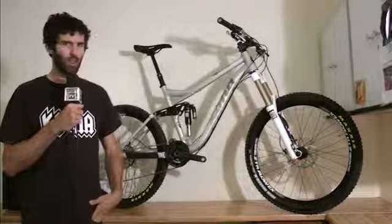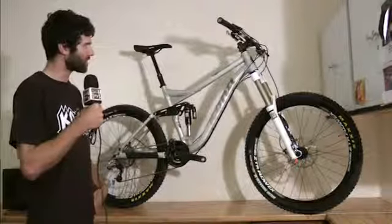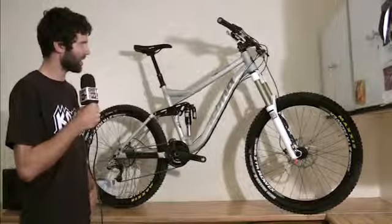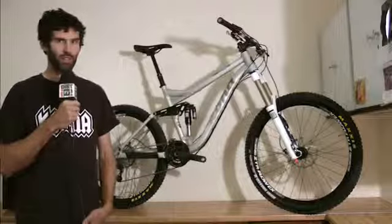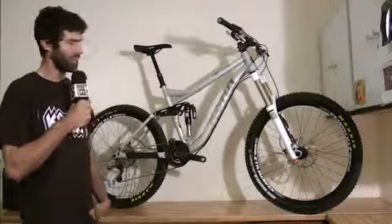So it's pretty much a fully kitted-out enduro race bike. It should be a good setup for anyone looking for one bike to ride their local trails, but also be able to take over to the Alps and shred the most technical descents. Pretty happy with this model for 2013.